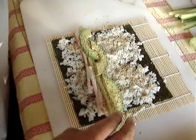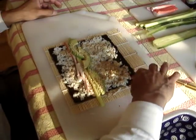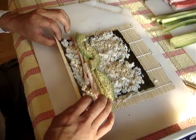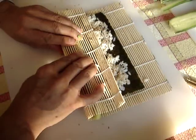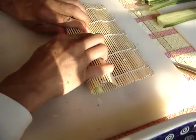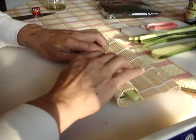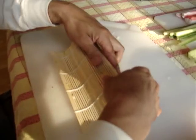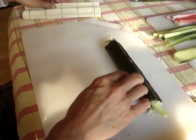Now for the fun part. We'll wet this edge of the nori. Then we're going to take our mat — our rolling mat — and hold the filling. We're going to roll it, applying a little bit of pressure, not a lot. We roll it a few times, and then when we get to the end, we flip it over. And there we have our sushi roll.